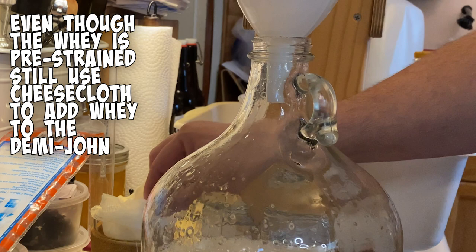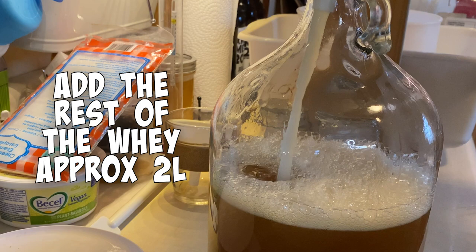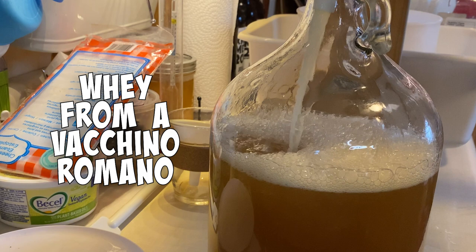Even though I pre-strained the whey when I was making the cheese, I'm still going to use a cheesecloth when I pour it in here, as I did the first time, just to make sure nothing unwanted gets through. Adding the rest in — going to fill it right to the shoulder. I don't want to go too much higher than that because I want to leave some room for fermentation just in case it's really active.